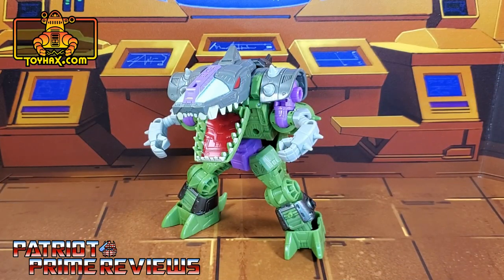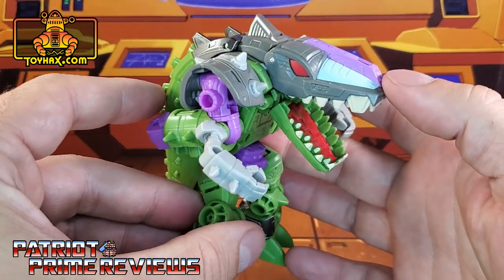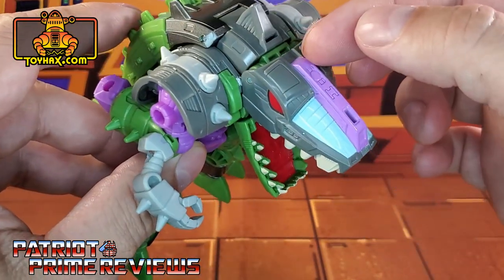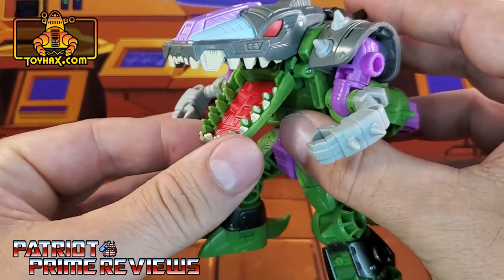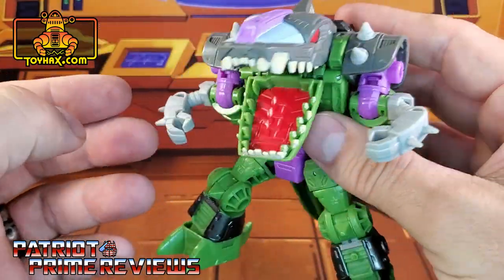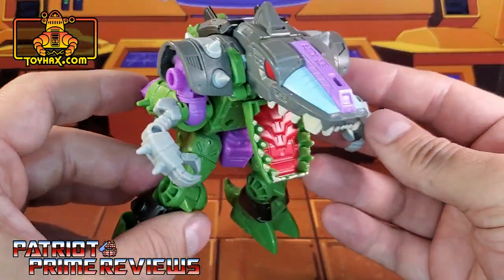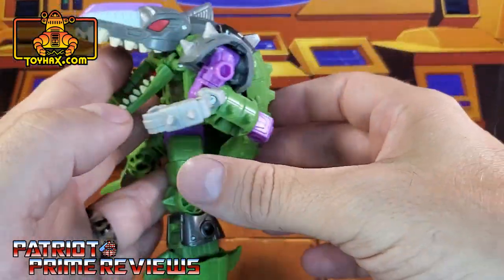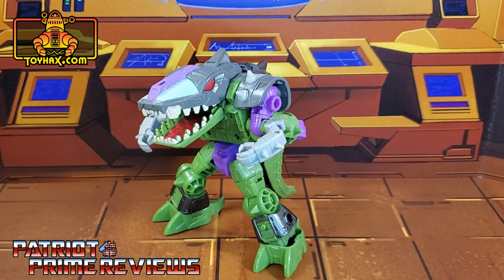In beast mode, straight out of the packaging, Alicon looks just as awesome as he did in robot mode. I may like this mode even more — this thing is awesome looking. Great paint applications here on the head. He's got red eyes, a light blue nose with the purple crest right there along the top, off-white teeth and a painted-in tongue which really helps make this thing look so awesome. On the back of the figure he does have this really cool scaly tail. So this is a really awesome looking figure and I cannot wait to see what ToyHacks does for him.